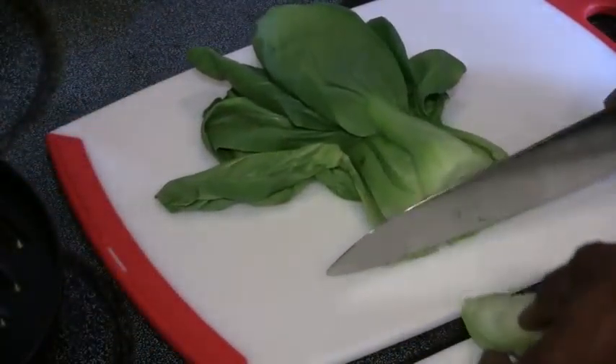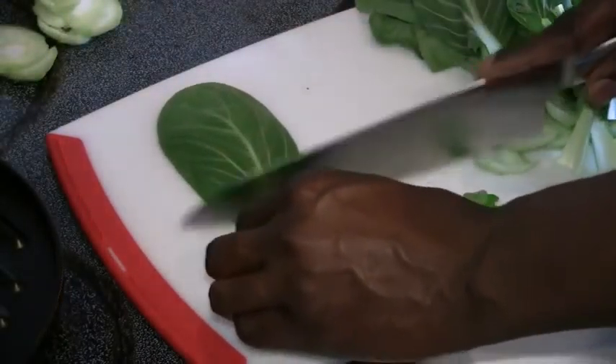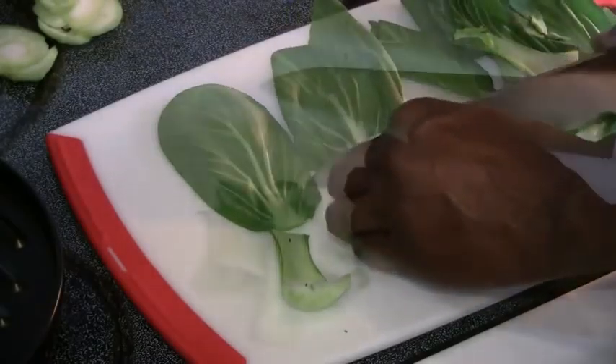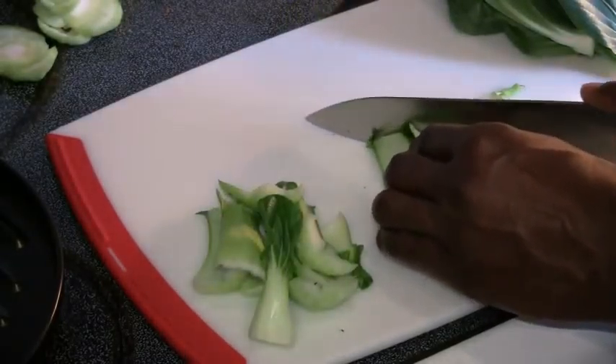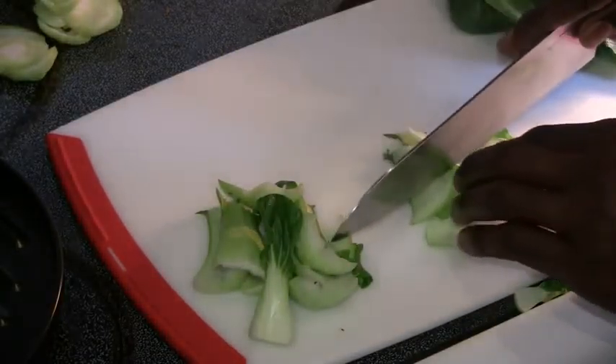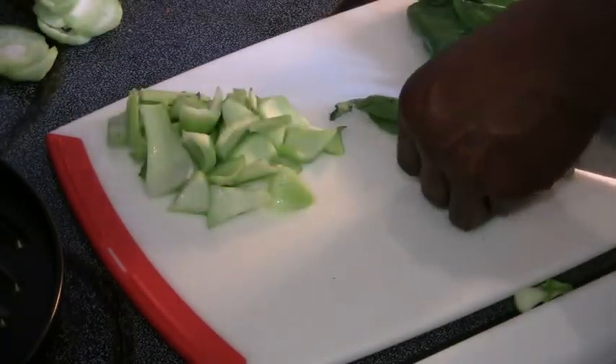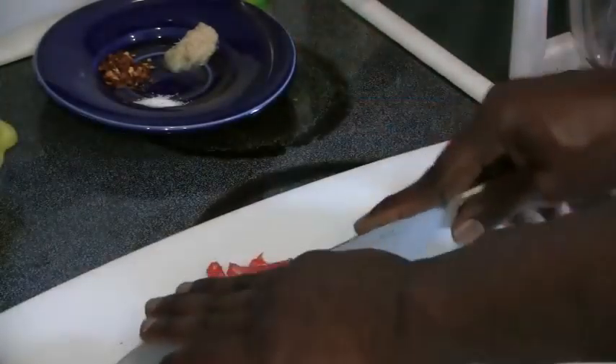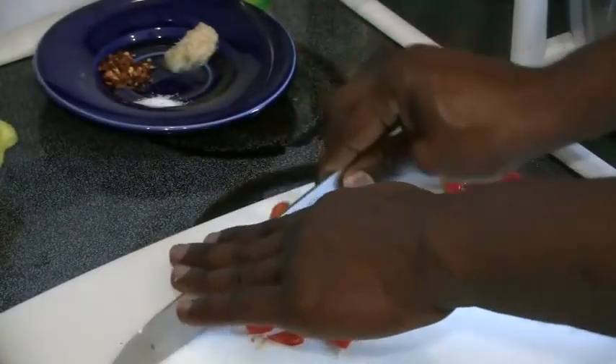Cut the bottom off the bok choy, cut the tips off, and set the leaves to the side. Cut them at an angle so they have nice pointy edges. For the big leaves, go ahead and cut those in half. Give a coarse chop to your shiitake mushrooms and your scotch bonnet pepper — you want to take the seeds out. Mince up your garlic.